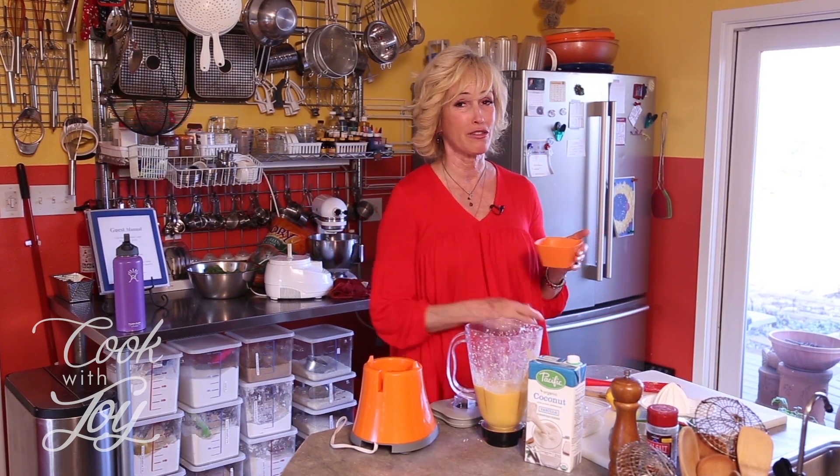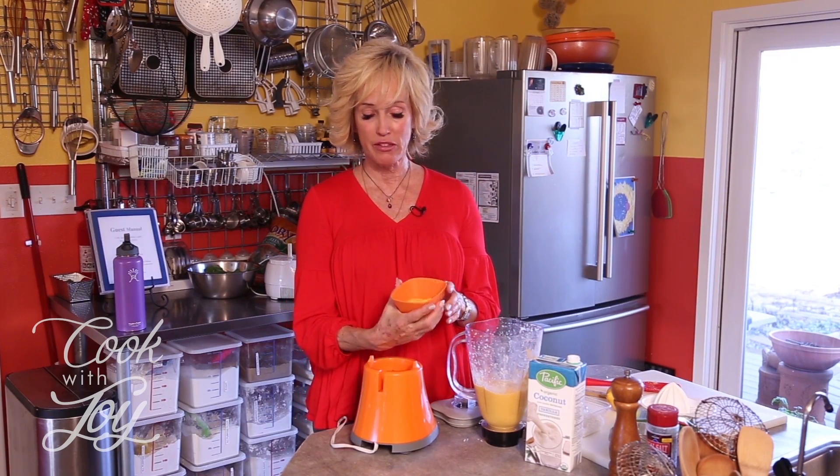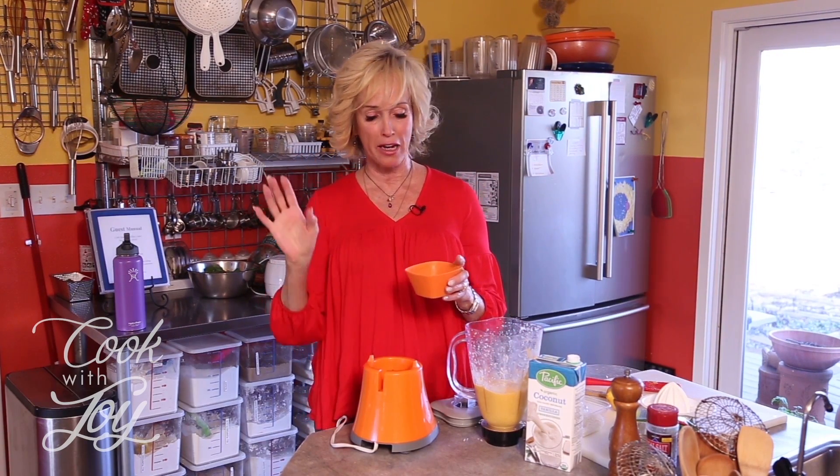That's pretty darn good. I'm actually really surprised — this is the first time I've made it. So try it out. Try it with different fruits: strawberries, bananas, peaches, blueberries. See what you think and serve it to your friends. This would be really good with some fresh blueberries on top — delicioso. I hope you'll try it and I hope you'll stay tuned for our next episode of Cook with Joy. Have a great day!